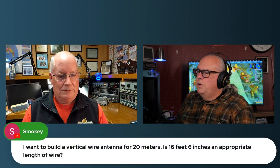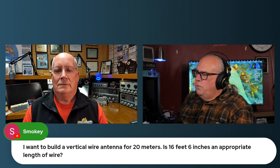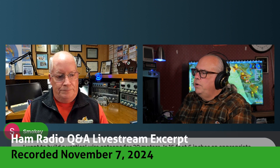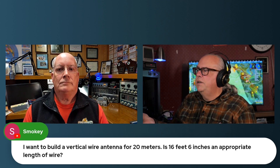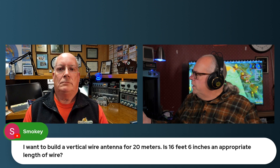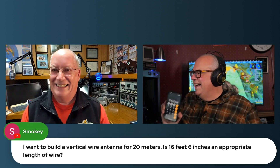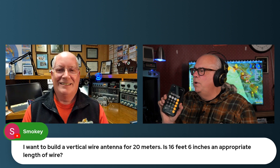Smokey was asking: I want to build a vertical wire antenna for 20 meters — is 16 feet 6 inches an appropriate length of wire? Well, it depends on your frequency. To find the appropriate length, we use the formula 468 divided by the frequency in megahertz to find the length of a half wave. So if we cut that in half, we can go 234 divided by our frequency — say 14.250 if we're going to be in the middle of the phone band. That gets us to 16.42 feet.